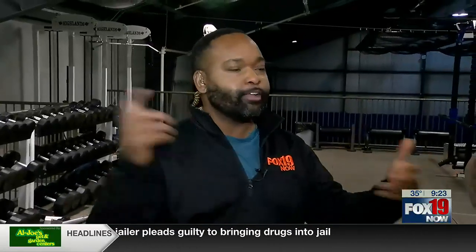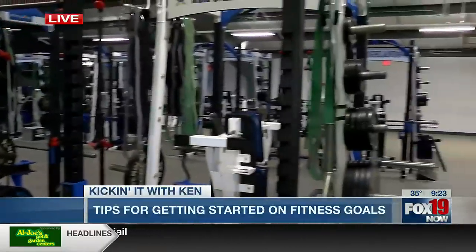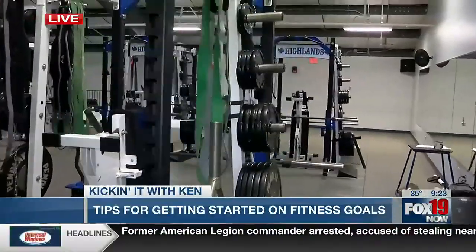Ken Baker is live with a personal trainer sharing some tips on getting started. Good morning, Ken. Hey, good morning, guys. So we're inside of Highland Heights School Gym. This is wild — this isn't like my gym. I went to Lloyd and so did my friend Sean here.